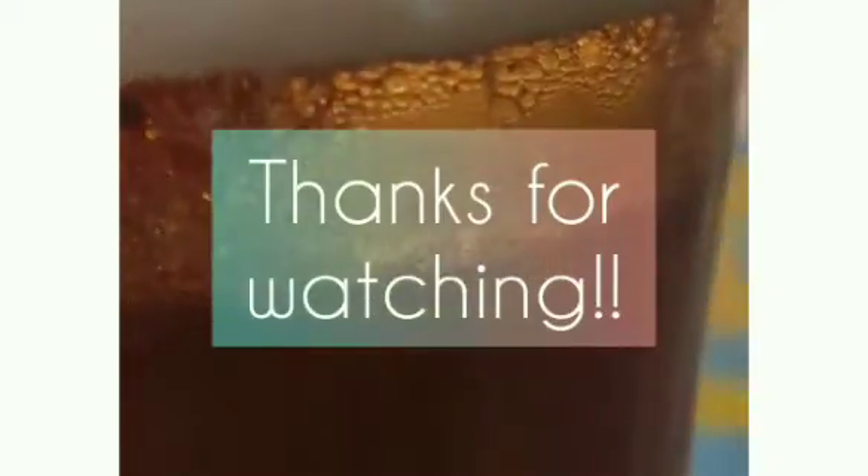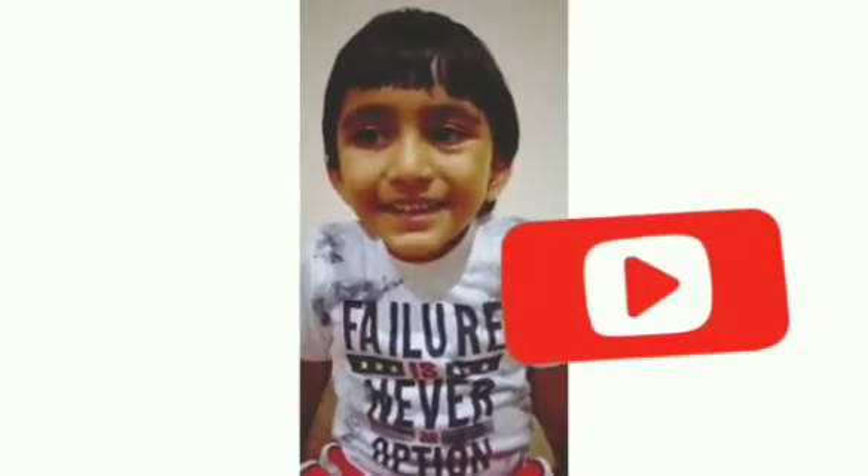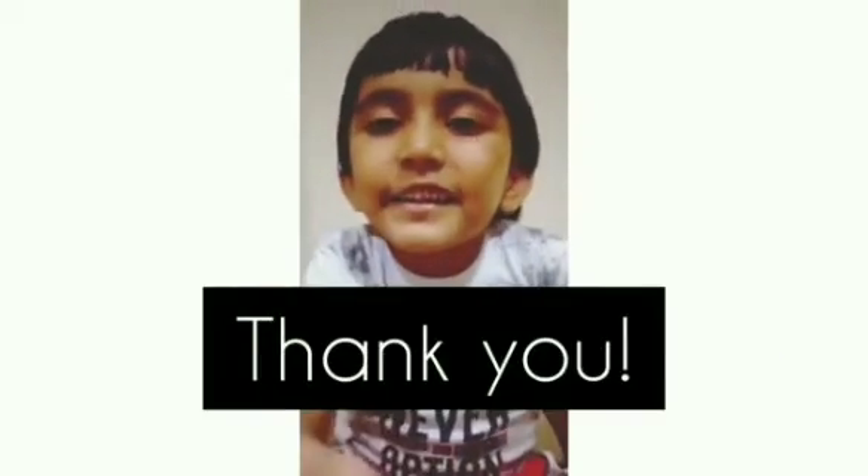We hope you enjoyed these three experiments. Thank you for watching. Don't forget to click the like button and the subscribe button. Thank you!